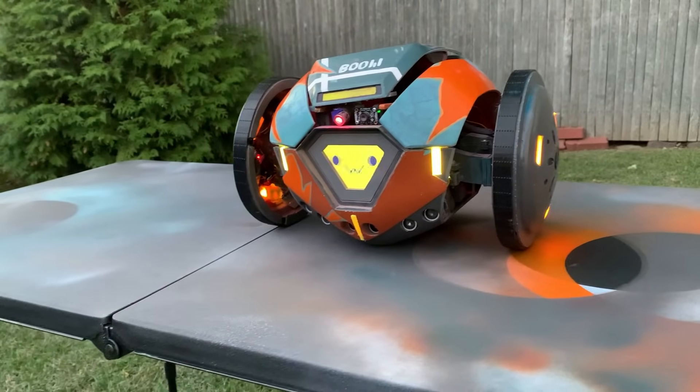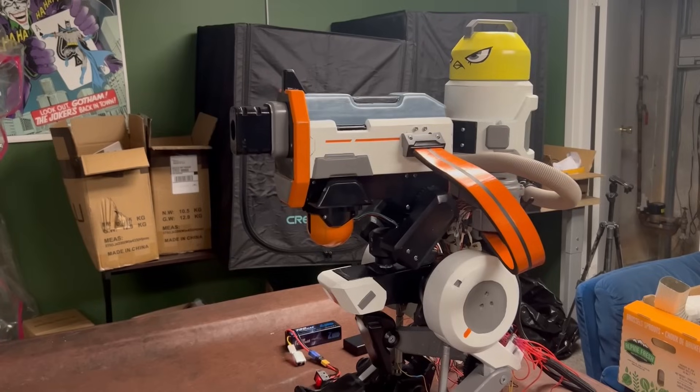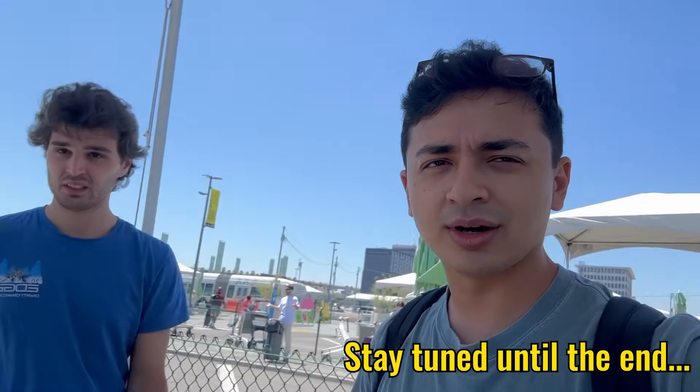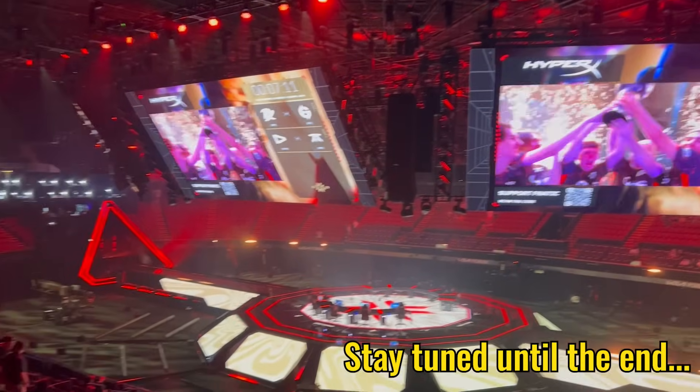Since you guys blew up my last project Boomy, I was able to partner with Red Bull for this project. In six months, I brought the turret from game to reality just in time to travel to LA, film with Red Bull and Keogh, and attend the Valorant World Champions Tournament. Let us begin.